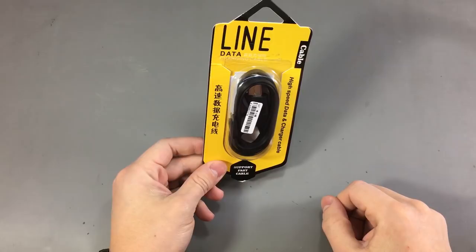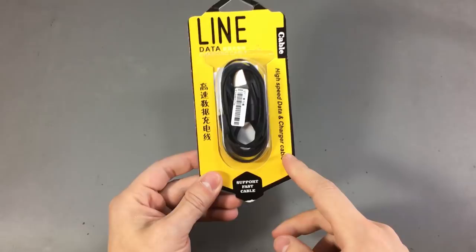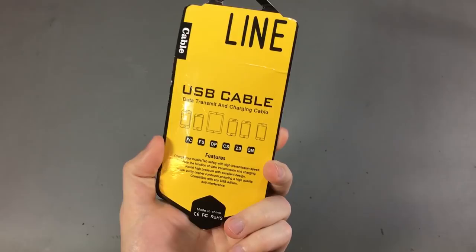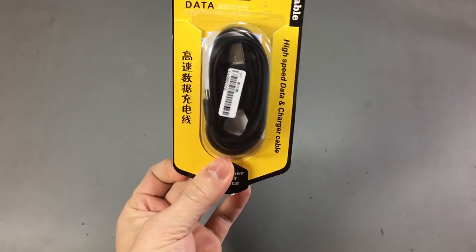As you can see right here in front of the camera is just a simple data and charging cable with the usual strange words praising how good the product might be — like 'support fast cable.' But is this just a simple USB cable? Because by looking at the packaging, there is nothing on here to suggest otherwise.